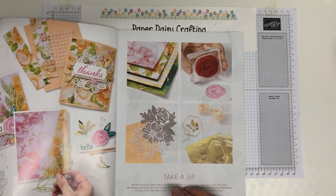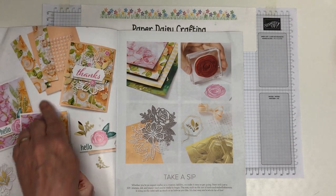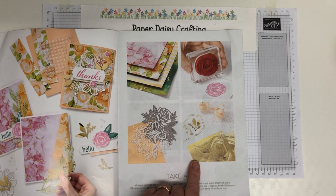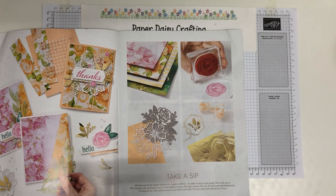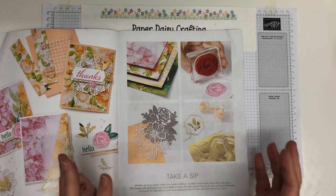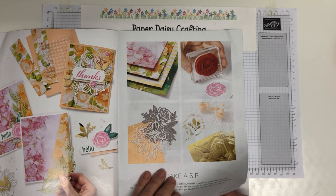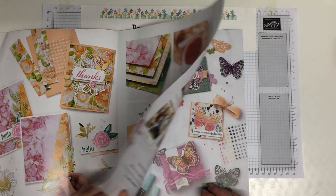This is the beautiful cover — the Expressions in Ink stamp set — and it says down here 'Take a SIP.' SIP stands for Stamps, Ink, and Paper. When you're starting out, that's all you need: a stamp set, some ink, and some cardstock or paper to do it on. Then you're ready to begin. You don't need loads of other equipment. It says 'that's the icing on the cake — as much or as little as you like.'